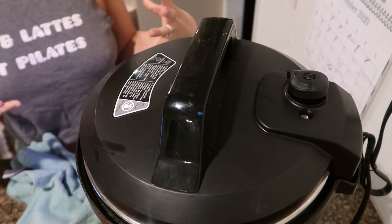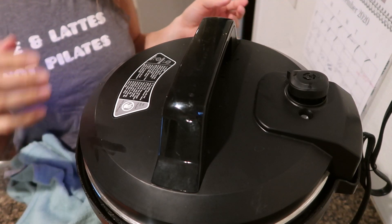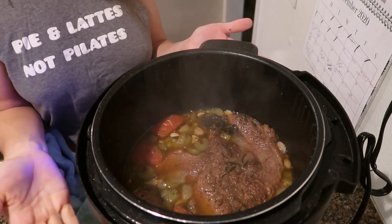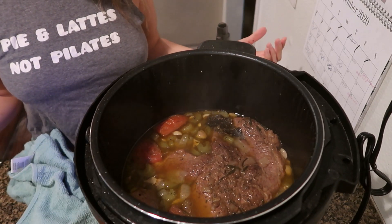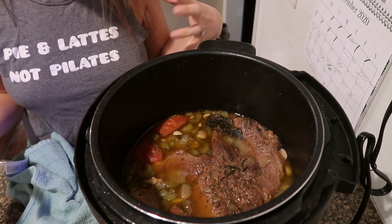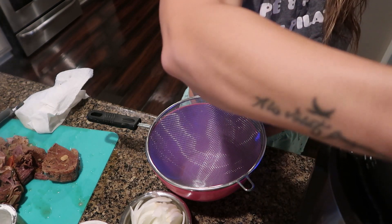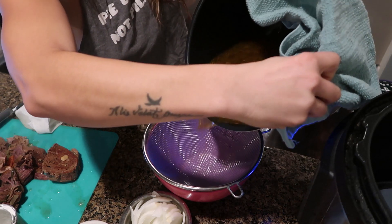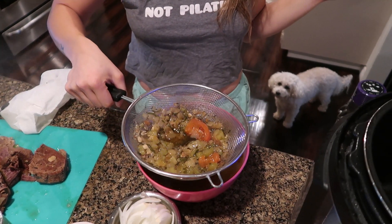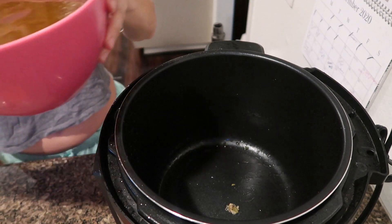It's been about an hour and a half. Let the pressure release naturally since it's meat — you want to give it some time to rest. There it is, it looks amazing. Now remove the meat and set it aside, then strain all the herbs and spices out of the juice. Return the broth back into the pot.